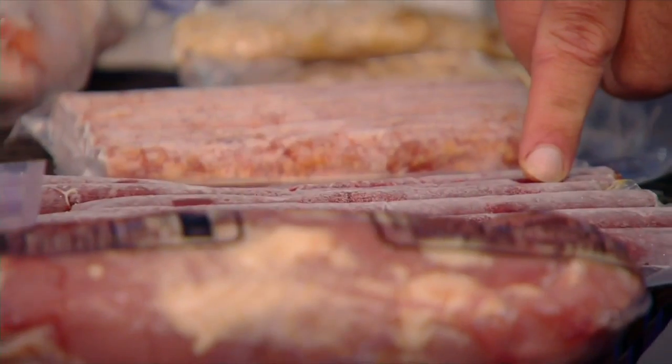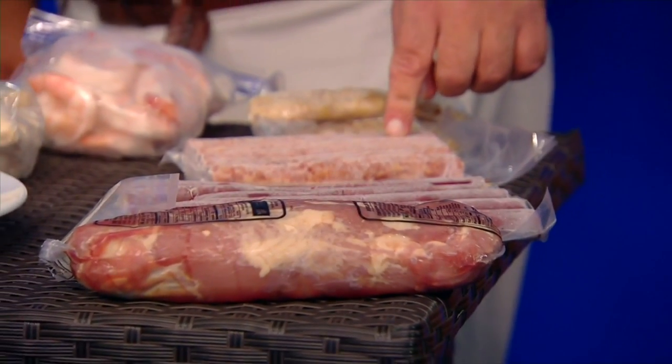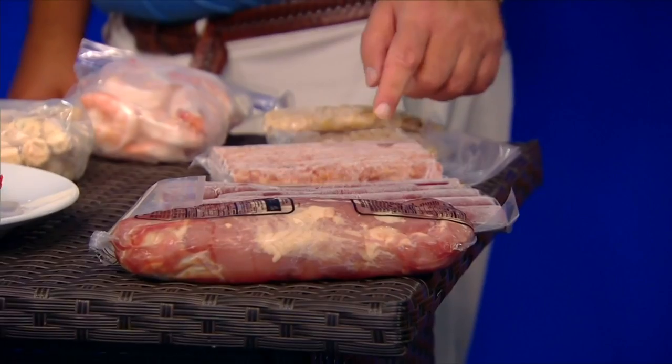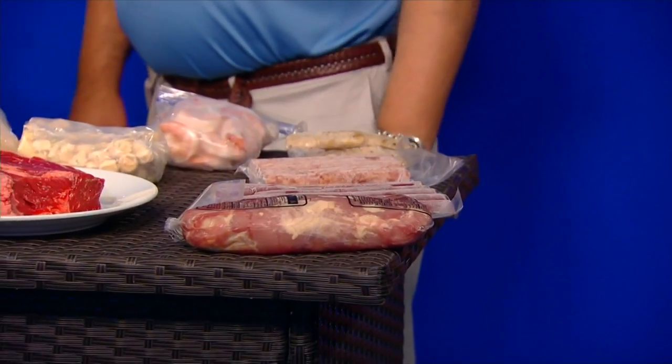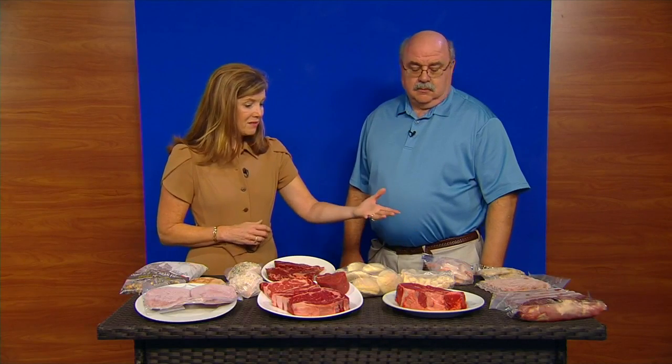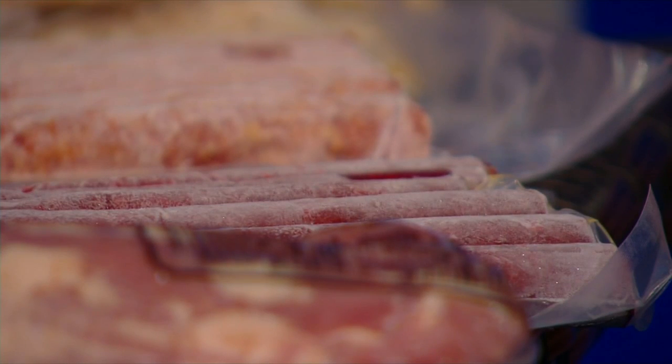This is a beef stick, which is great for a protein snack — like a jerky would be. Then we have a kielbasa here, which is great for breakfast, and we have a whole line of breakfast sausages. The beef stick is already cooked. You can warm it if you want to, or just cut it up for your kids to enjoy.